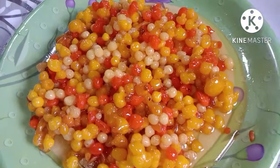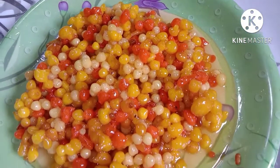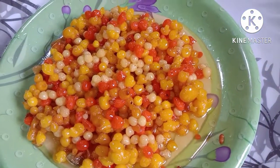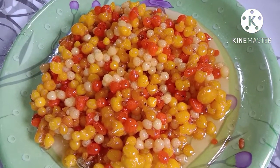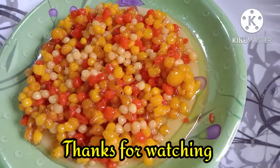I am going to cut this out. If you are watching this video, please comment, share and subscribe. Next, we will see how the cut is done.